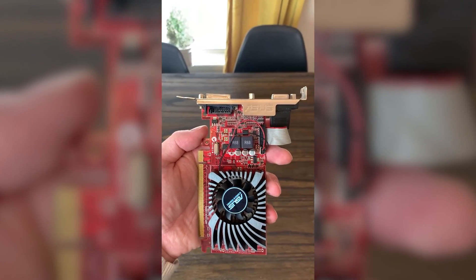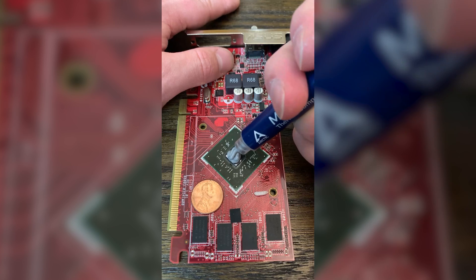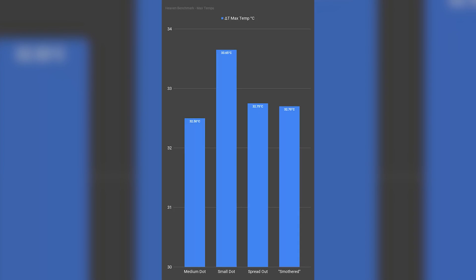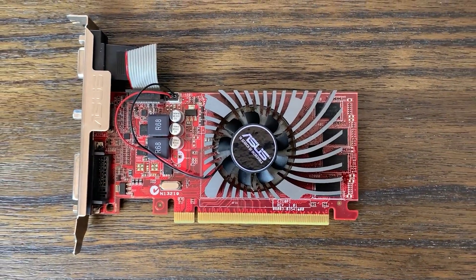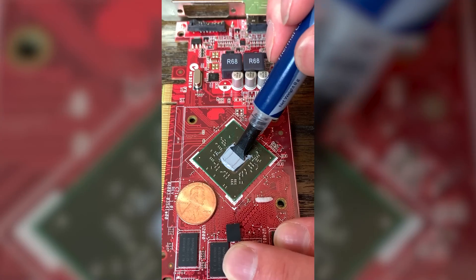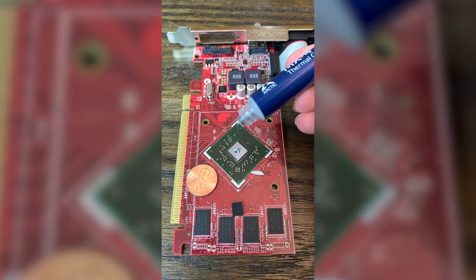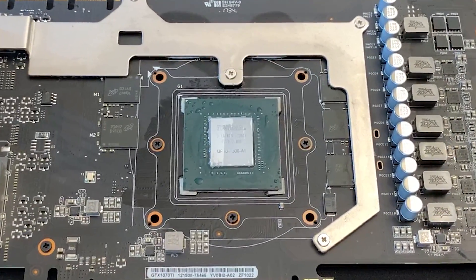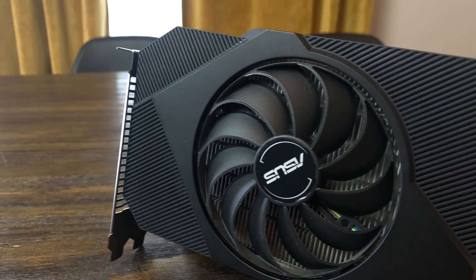My previous GPU thermal paste video had a number of issues. One was that I tried to make it fit into the 60-second YouTube short format, which is incredibly difficult. I also used a pretty old and low-powered R7 240, because that's all I had available. The problem was that the GPU die is small, square, and doesn't get very hot. Most modern GPUs have a much larger and often rectangular die, so the dot method I recommended might not translate well to a lot of graphics cards.